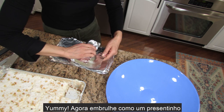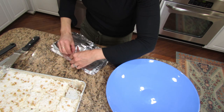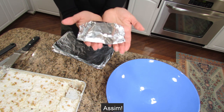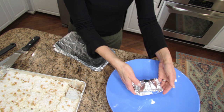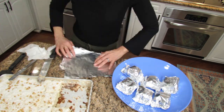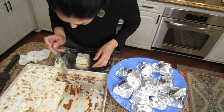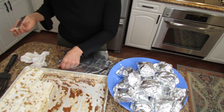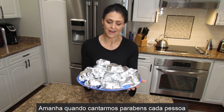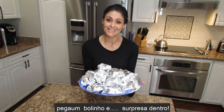We wrap each piece like a little present, just like this. Look how cute it looks! Tomorrow when everybody's here, we're going to sing happy birthday and then each person gets one to open up — it's a little surprise inside.